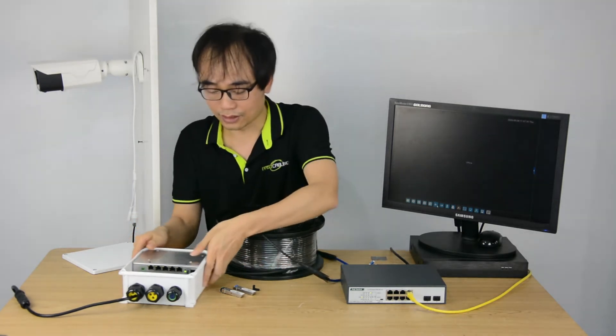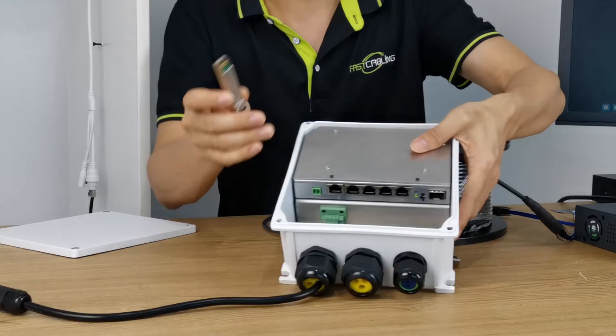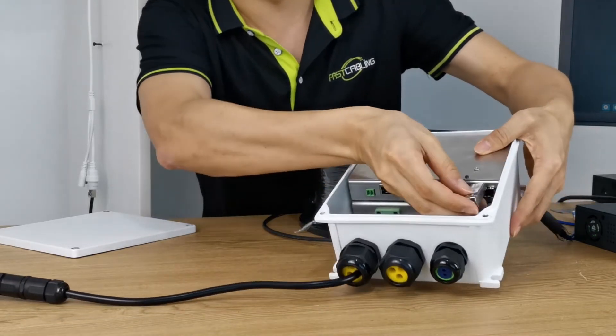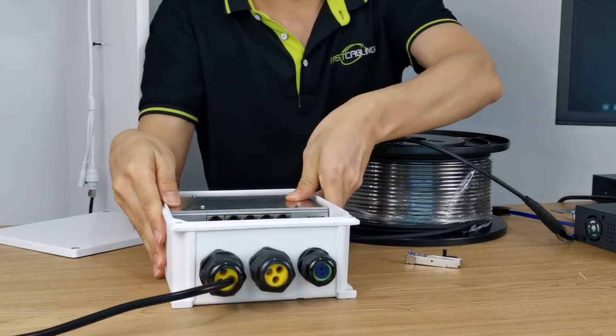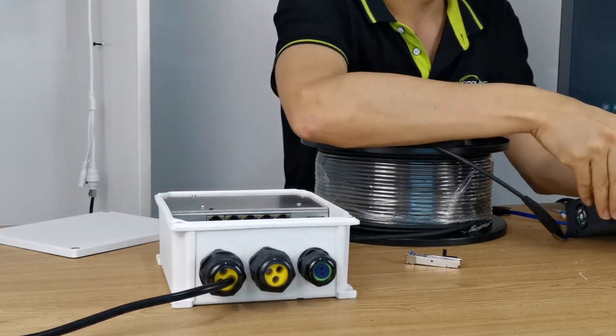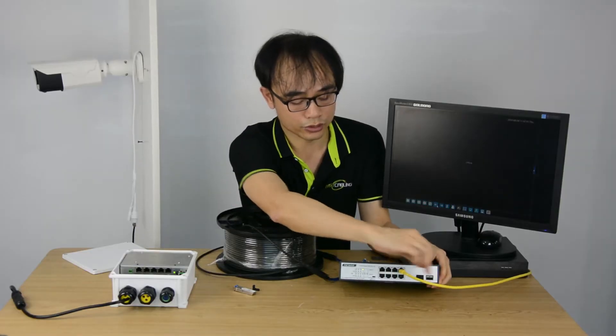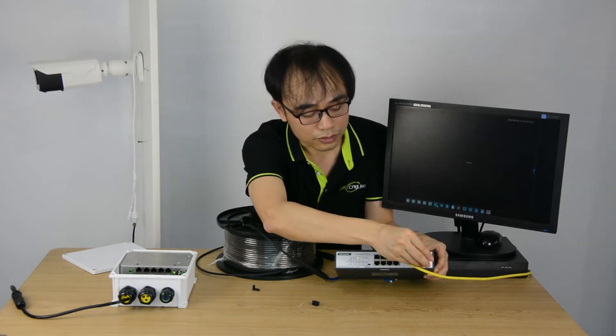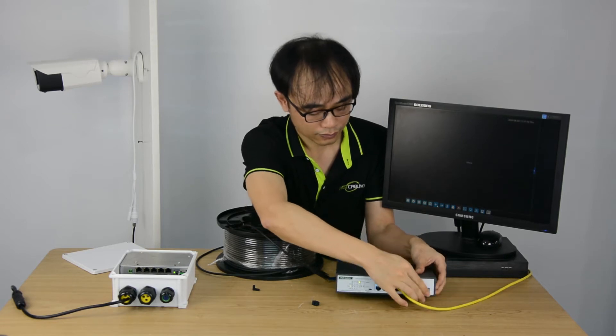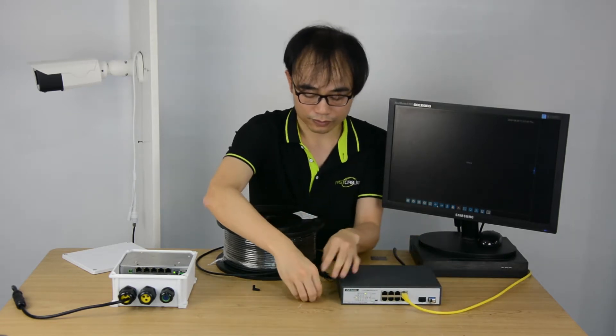Now let's make the quick connection. First, we need to install the fiber optic module into the switch. And on the other side, this is the switch supposed to sit in the control room — also install the fiber optic module.